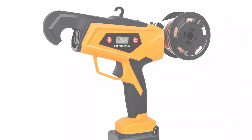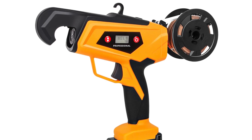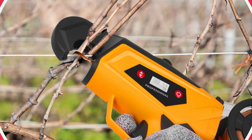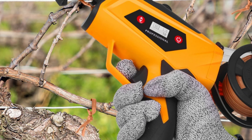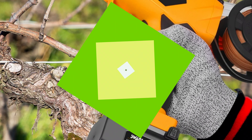Equipped with a 16.8V lithium battery, the SWB12 offers power without tangled cords. Charging is easy with its AC 110V/220V charging voltage, allowing quick and easy access to work. The SWB12 is a game-changer in the gardening and landscaping industry, offering a reliable and efficient solution for tying needs.